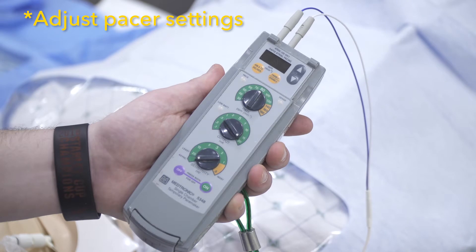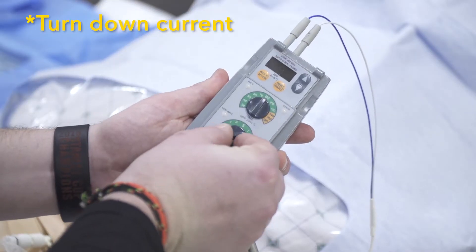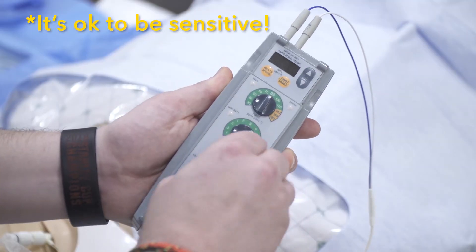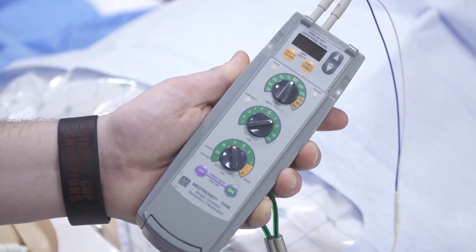Our last step is to tweak our pacer box settings. You can keep the heart rate at 80 to 100 beats per minute. Turn down the current to the point where you lose capture, then turn it back up to double that amperage. The sensitivity can be adjusted if you want the pacer to sense native beats and not pace where it's not needed.